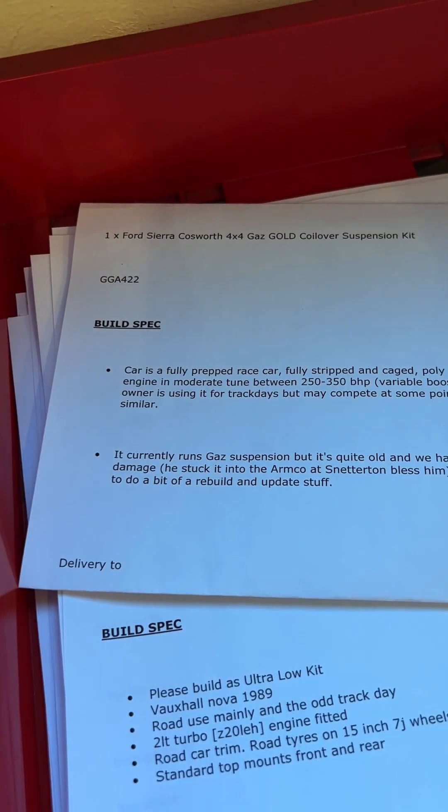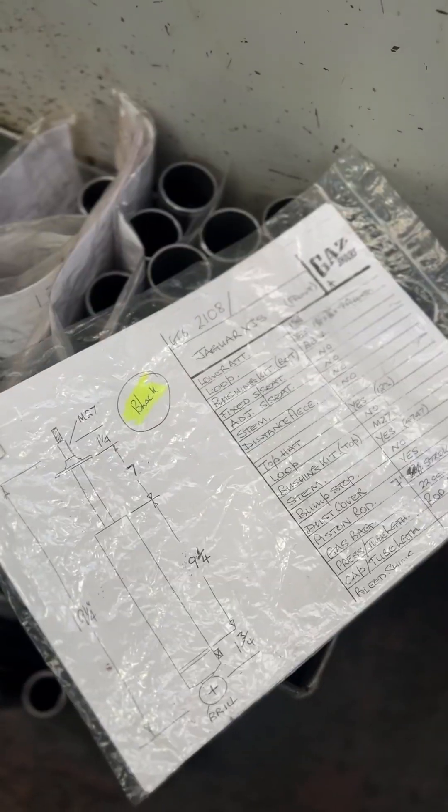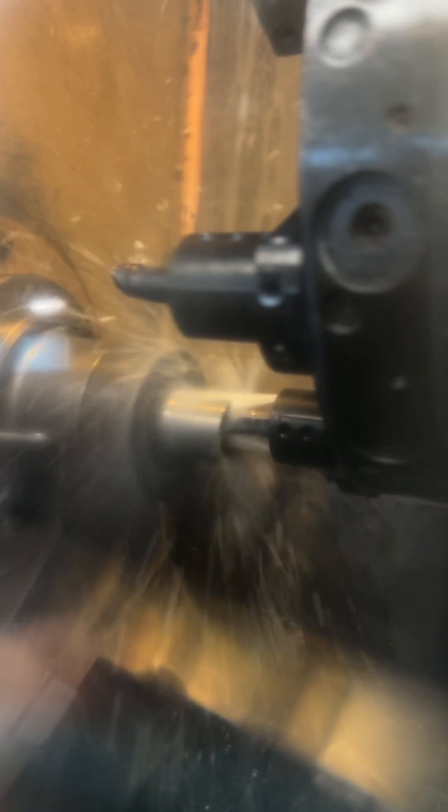Once an order comes in upstairs, the job sheet is sent down to the warehouse with the schematics. Once the order has been programmed into the CNC machine, it cuts the exact length of the tube, polishes the tube, and adds all the external and internal threads for all the fittings that are needed.